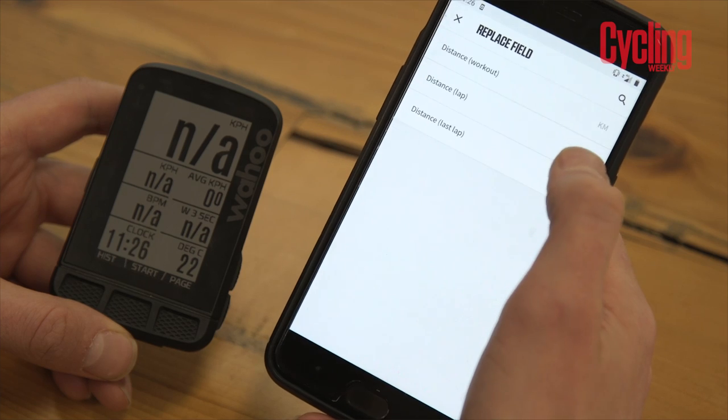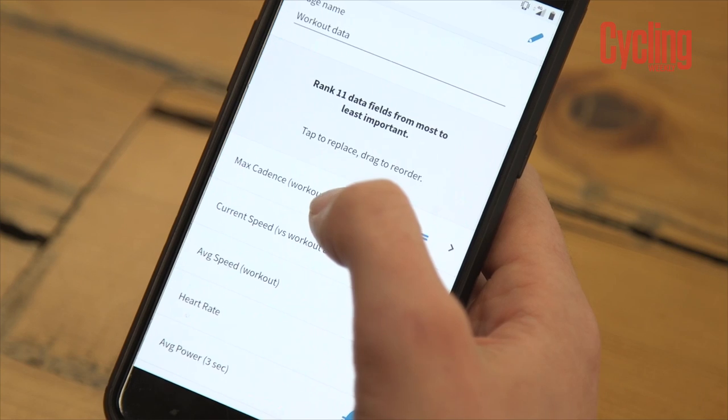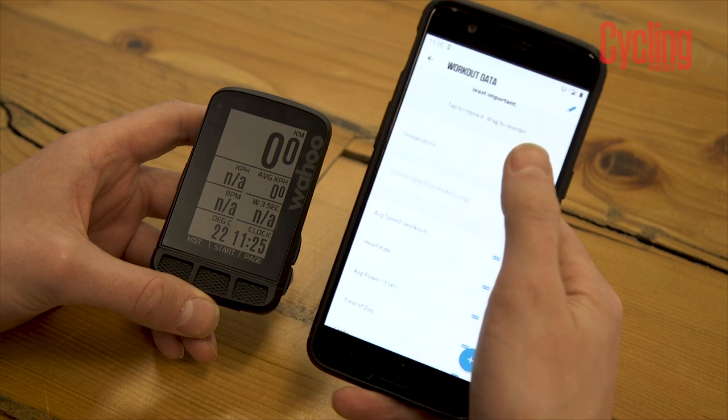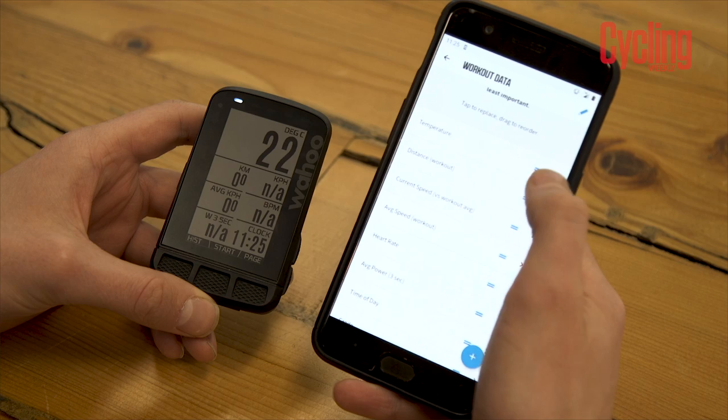To set up both cycling computers you have to use their companion apps — the Element app for the Wahoo and Garmin Connect for the Edge 830. Wahoo's companion app is a lot better than Garmin Connect, which I have struggled with in the past. The best thing Wahoo has done is make the entire setup process feel exactly the same as using a smartphone, which most people are already attuned to.